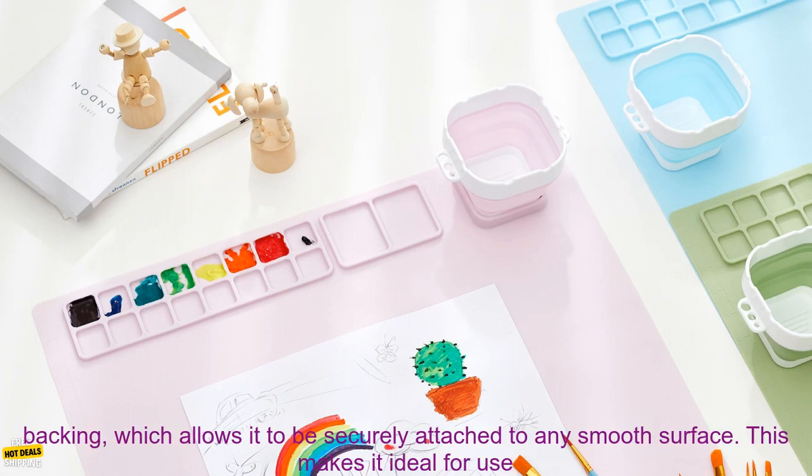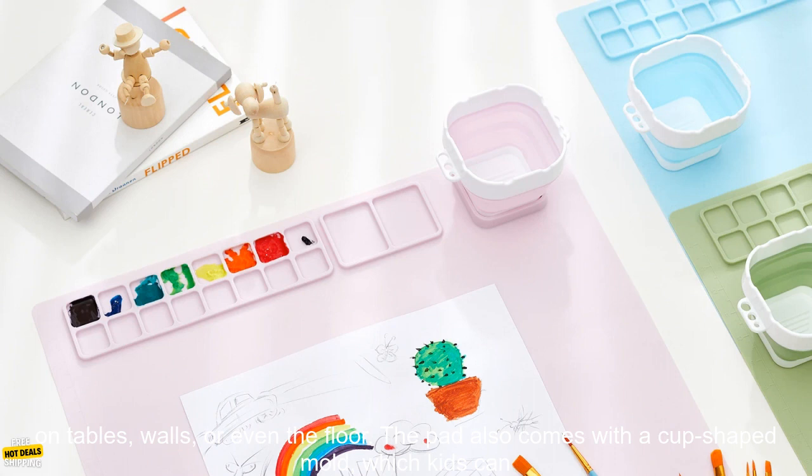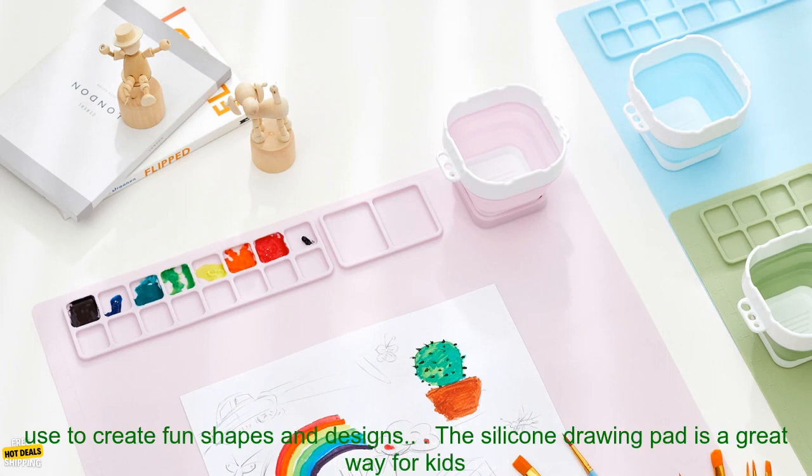This particular silicone drawing pad is made with a suction cup backing, which allows it to be securely attached to any smooth surface. This makes it ideal for use on tables, walls, or even the floor.